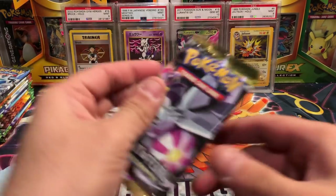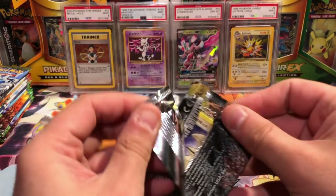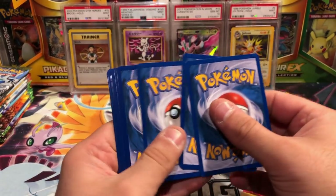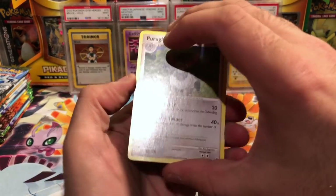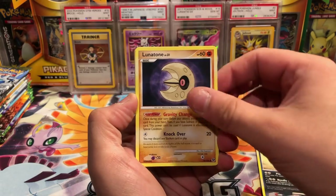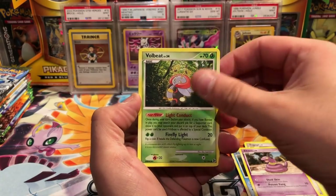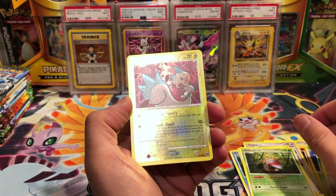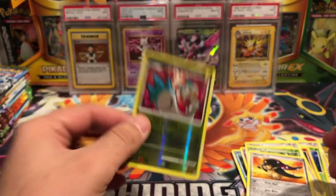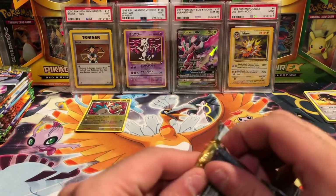I'm sorry if I'm not as informative as some other people may be — a lot of these are going to be new to me. I hope you enjoy, so let's go. Starting our Great Encounters packs: Purugly, Metapod, Cacturne, Lunatone, Togepi, maybe Clampearl, Ekans, Volbeat. Pachirisu is our reverse and that is a rare, and we have a Mawile. Starting off with a reverse, pretty good. Next pack of Great Encounters.